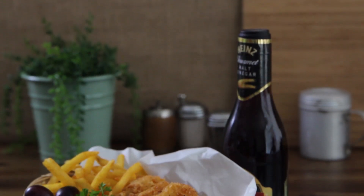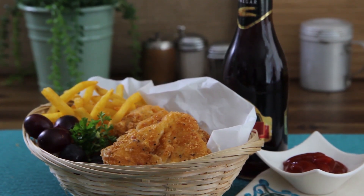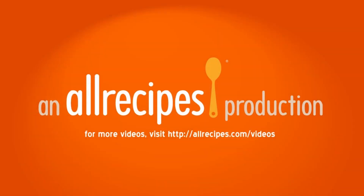All Recipes member Love To Cook Too says she's tried many times to fry fish, all unsuccessful, until she came across this recipe for crispy fish — totally foolproof with excellent flavor. I love you!